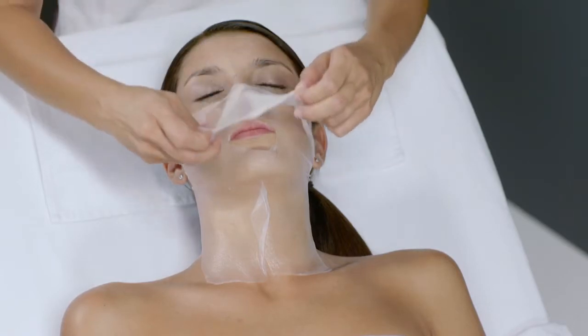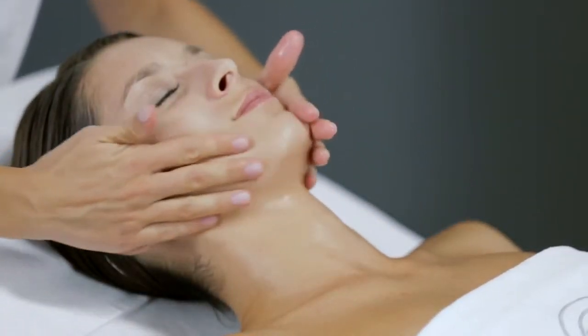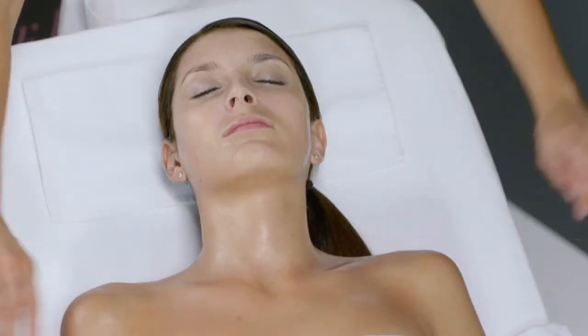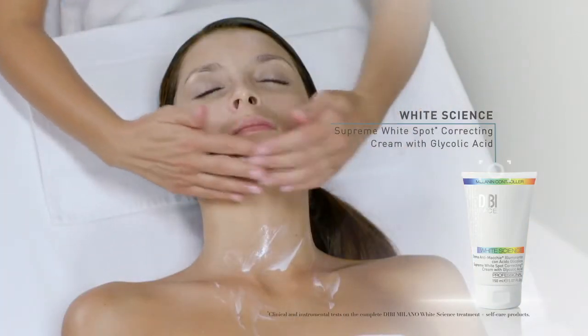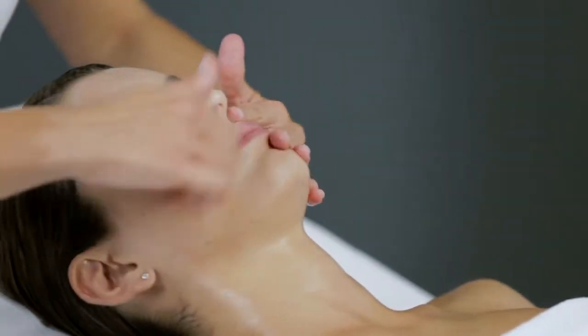At the end of this time, remove the mask. Apply White Science Supreme White Spot Correcting Cream with glycolic acid onto the face, neck and décolletage, and massage until completely absorbed.